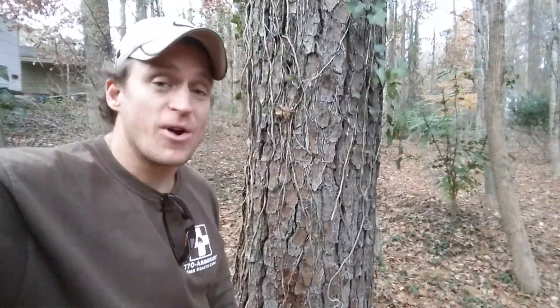The tree is definitely a danger, something you want to have an arborist take a look at. If you ever have any questions, feel free to give me a call — 770-ARBORIST. I might just shoot a video while I'm standing out with you. Thanks, guys.